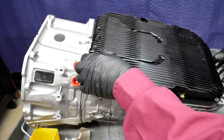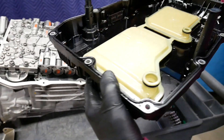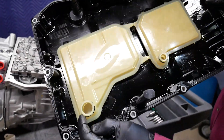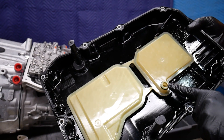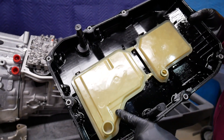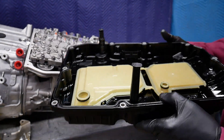After taking the fasteners off of the pan, I'm just carefully lifting it up. The resistance is, of course, the result of the pickup tubes for the two filters. This is the engine-driven filter. This is the electric pump filter.